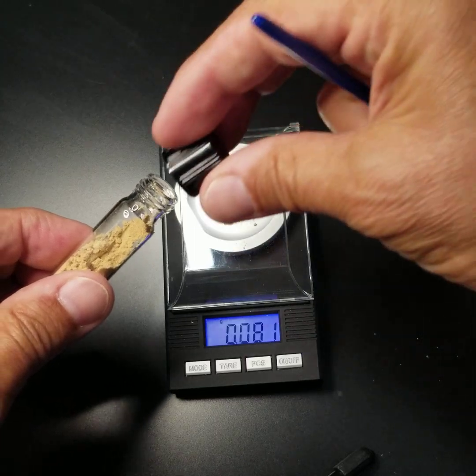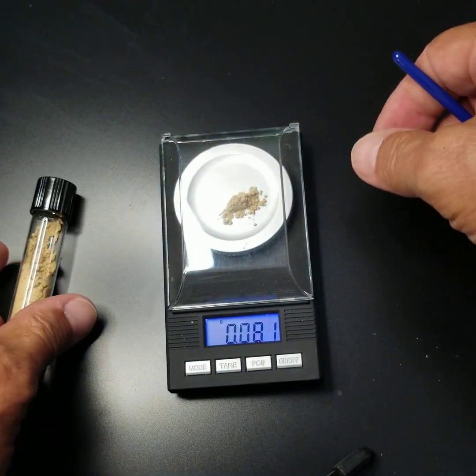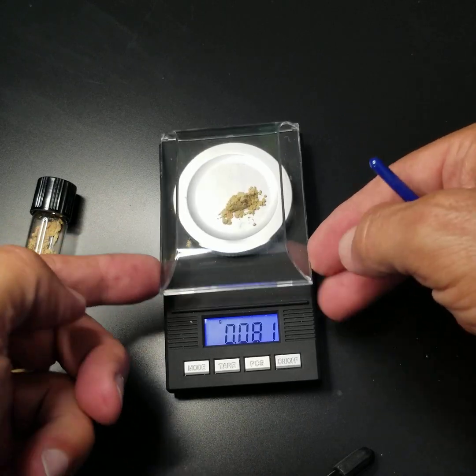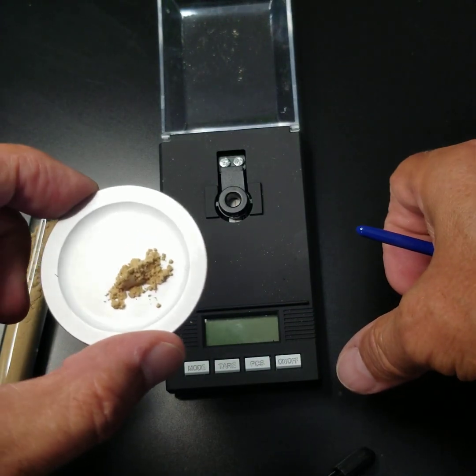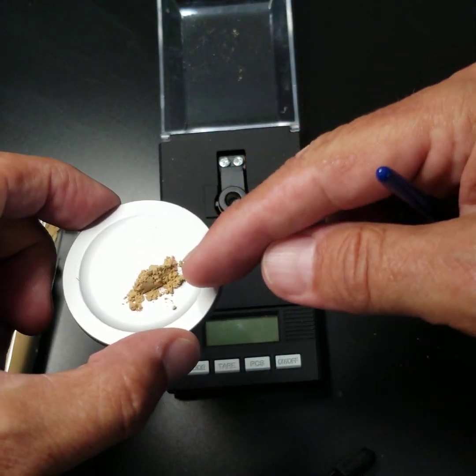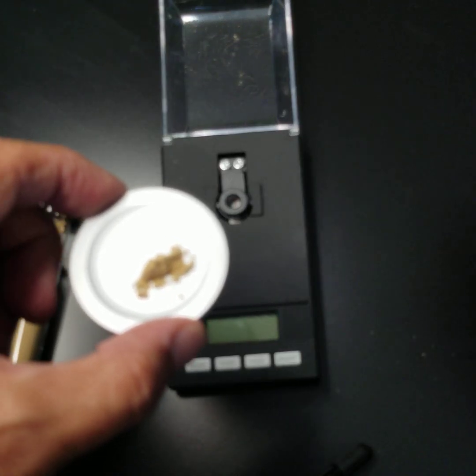So that's 81 milligrams of material that you'll want to mix with anything that you might choose. You can see here on the scale, it's just a tiny amount of material. There you go — a microdose. There it is.